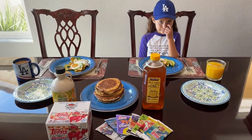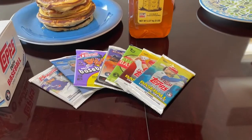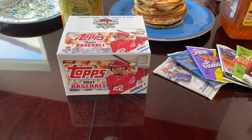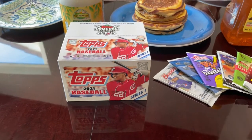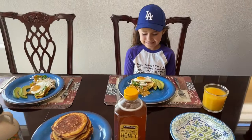Welcome back to Fast Breaks and Breakfast. Today, Leah, we're going to be opening up a nice variety of 2020 hobby packs and also showing some of the highlights that we got from a retail box of 2021 Series 1. But before we do that, what do we have for breakfast?